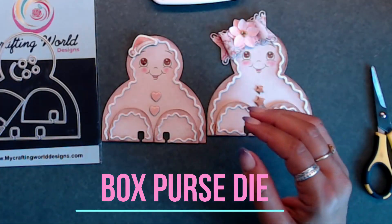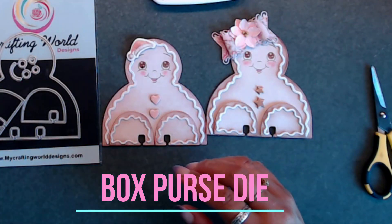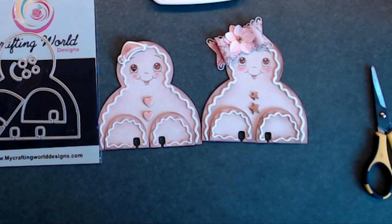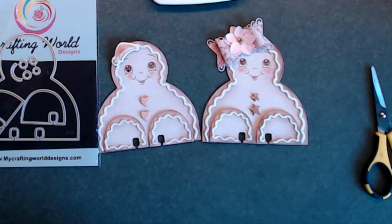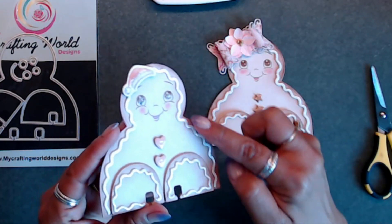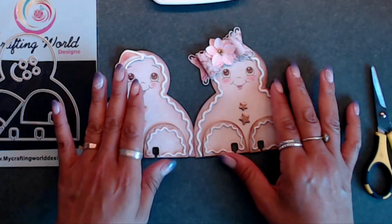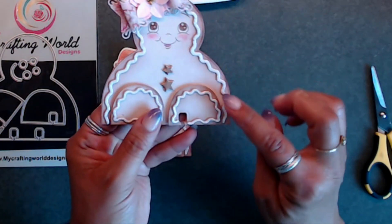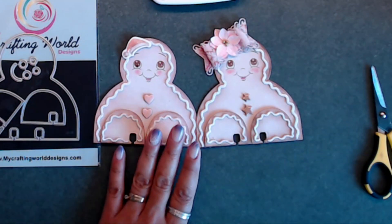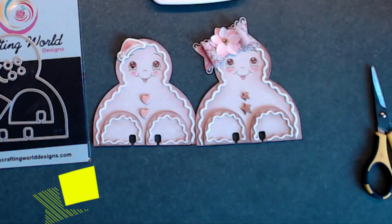The bow is in the box purse die set, and I did make a box purse video - I'll share that link after this video and down in the description box. This turned out so stinking cute! One tip: I layered this one three times and this one four times - cutting out the white paper multiple times and layering it up really gives it a 3D dimension instead of just a single border around the body and feet. Super easy to do!